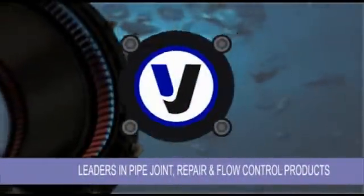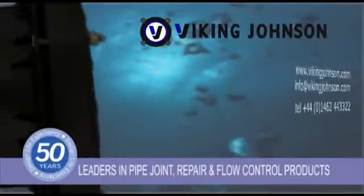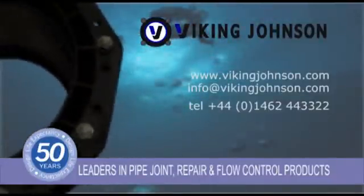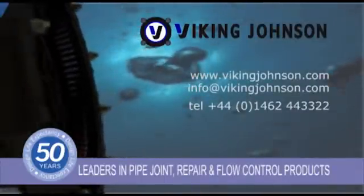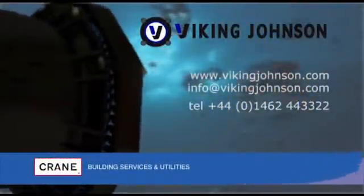The new UltraGrip range of wide tolerance pipe jointing products continues to exceed industry standards and deliver a new benchmark in performance and reliability. Now available in larger diameters up to 400mm, next generation UltraGrip delivers a total solution for repair and jointing applications. Viking Johnson is a leading brand of Crane Building Services and Utilities.